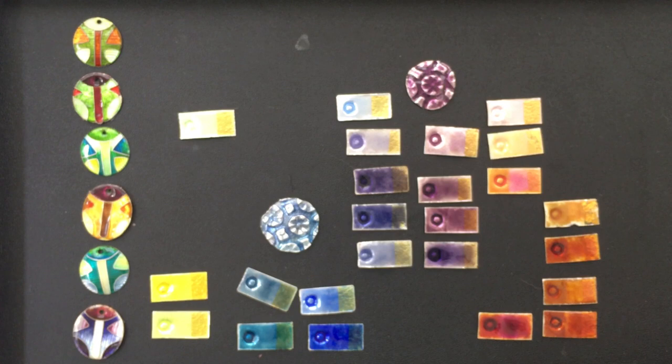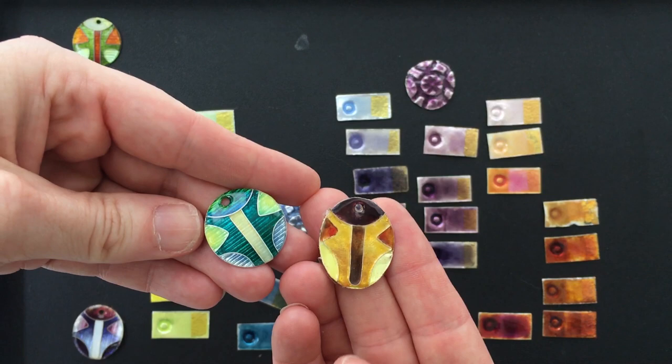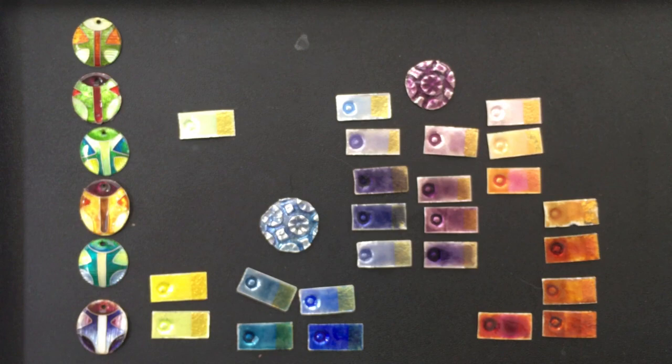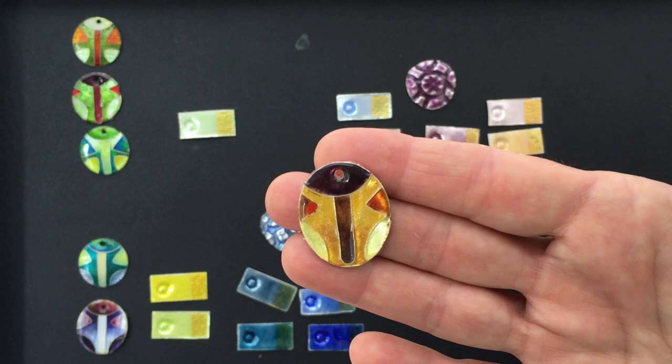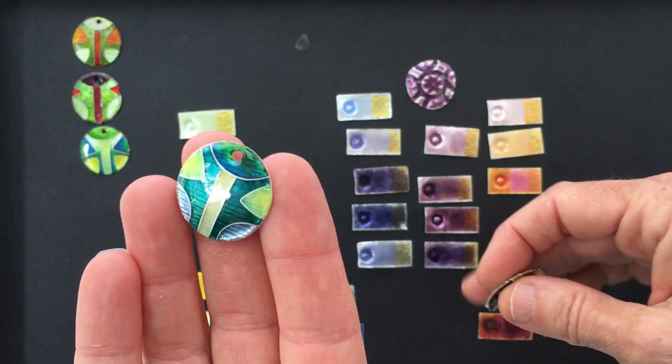When I've done a lot of cloisonné enamel in the past, the challenge is obviously color combinations. What I found was that when I made a good color combination, the piece sold, and I didn't have any record of what I had put with what to make things look good. So I made these — they're essentially color palette samples on scrap discs — and on the back I would write down what the colors I used were. So you've got a whole series of colors that play really well together.